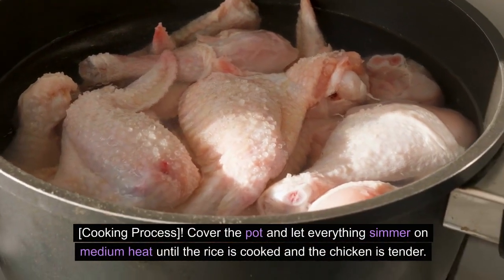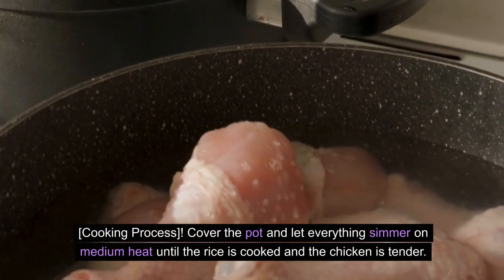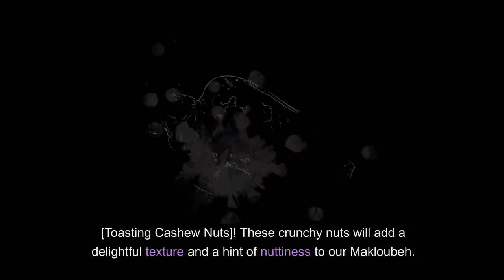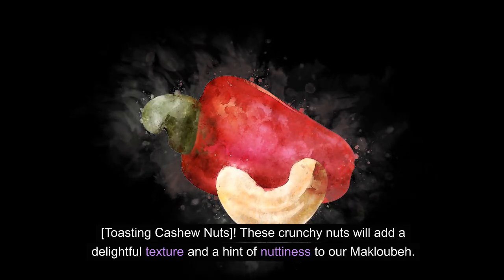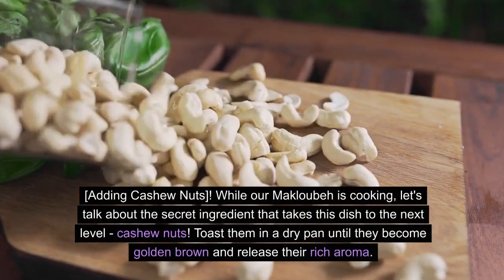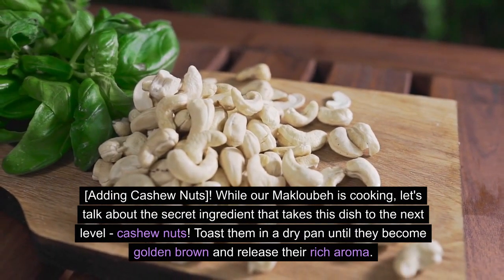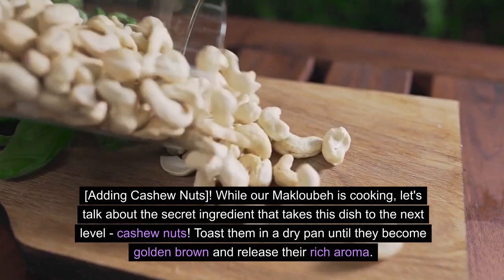Cooking Process: Cover the pot and let everything simmer on medium heat until the rice is cooked and the chicken is tender. This usually takes around 30 to 40 minutes. Toasting Cashew Nuts: These crunchy nuts will add a delightful texture and a hint of nuttiness to our maklubay. Toast them in a dry pan until they become golden brown and release their rich aroma.